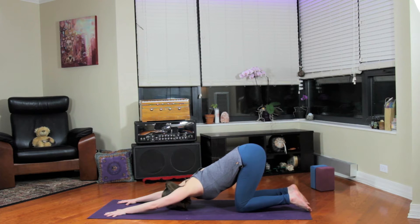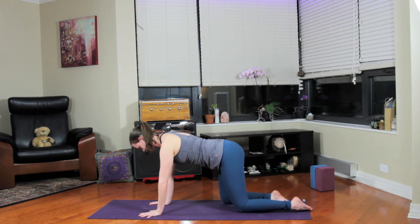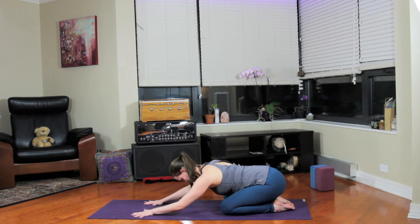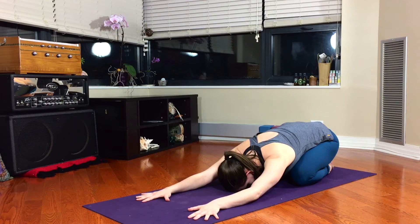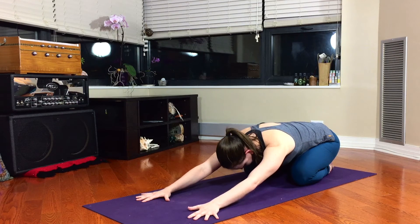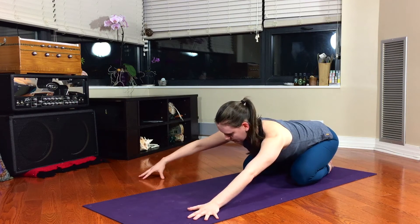Begin to press back to tabletop position and press back to extended child's pose, balasana — hips to heels, knees as wide as you like. Gently pick the torso up off the floor, elbows lift, look forward, take the shoulder blades on the back, and then walk over to the right for side child's pose.